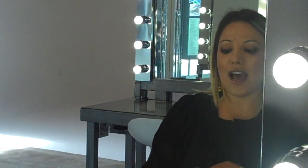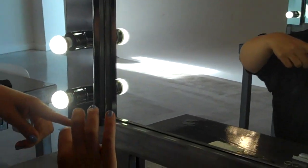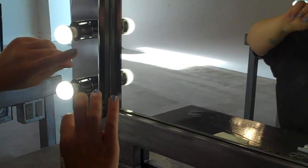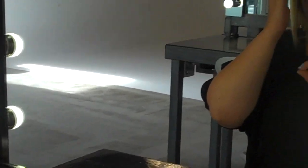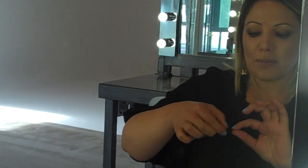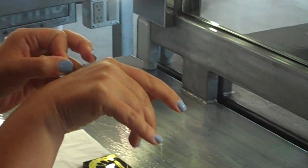Now the key is how you hold this little puppy. You can see that the curl of the lash bends out this way. We always want the longest part of the lash at the end of our lashes and the shortest part towards the center or the inner corner. So what I'm going to do now is actually hold it by the tips and drag that edge right through the glue.